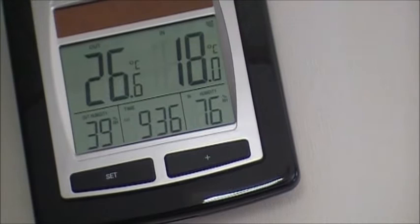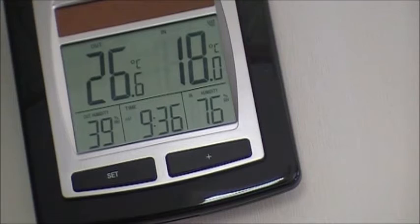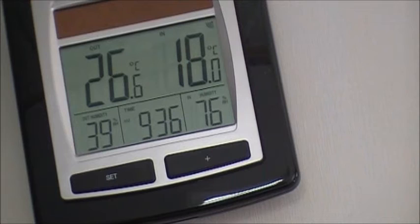Welcome back to the off-grid tiny house. Good morning, 9:30 — it's 26.6°C outside with 32-39% humidity. It's 18°C inside with 76% humidity, but it's nice in here. I've got the door open and the windows open. Let me just zoom back a bit and show you what's going on.